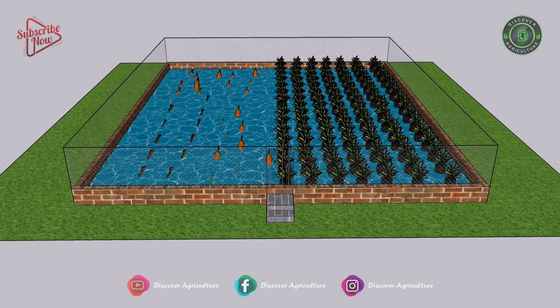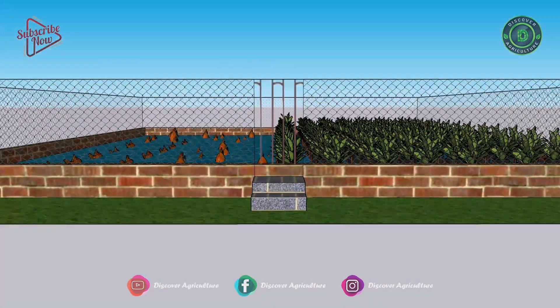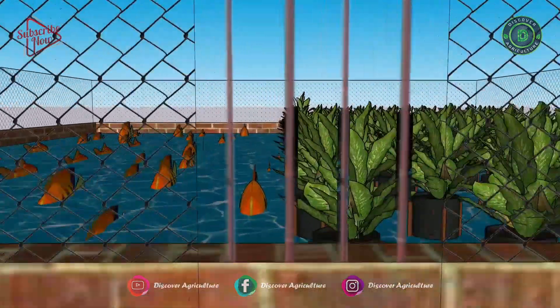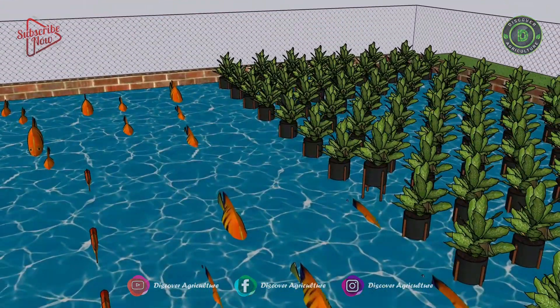This is an aquaponics farm design where we use fish to generate our fertilizer. The fertilizer is uptaken by the plants, and then the plants clean the water for the fish.